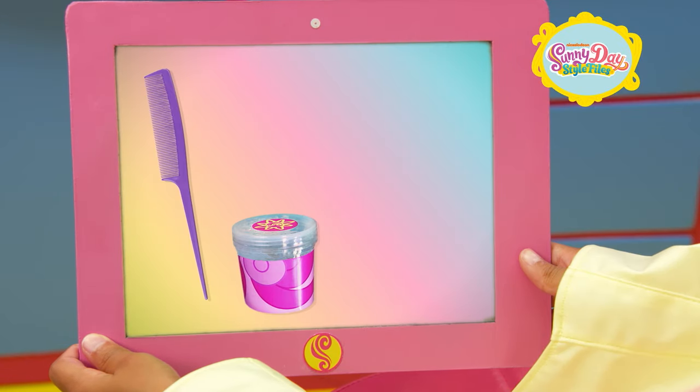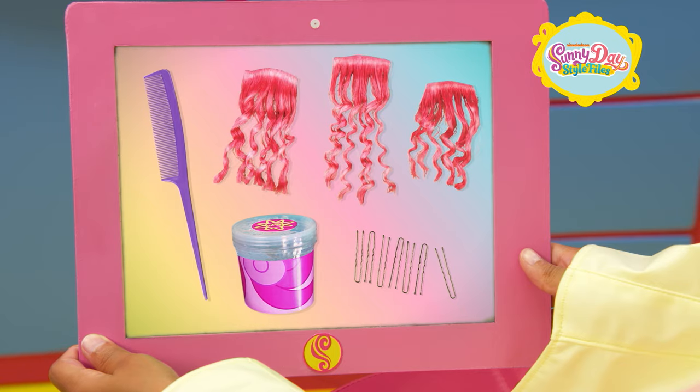A comb, hair gel, hair pins, and pink hair extensions.